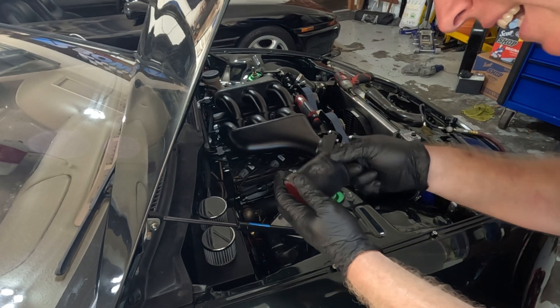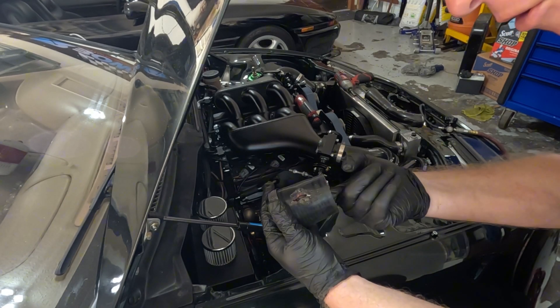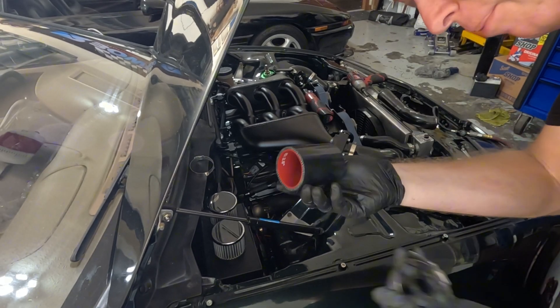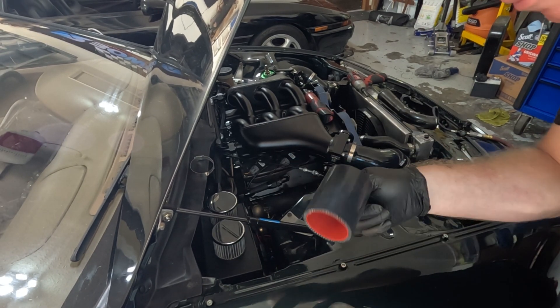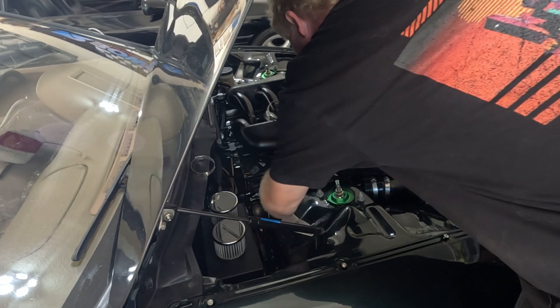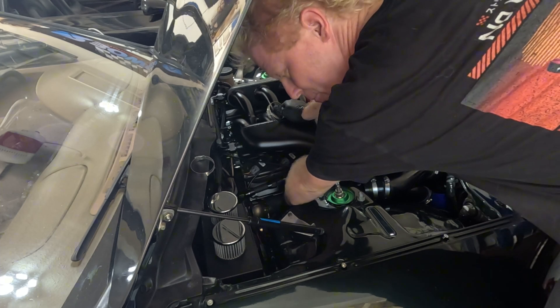That is definitely not good — I'm poking my whole finger through it. So I've got to find a new coupler. Fortunately I have an extra because it already happened once before. I'm going to throw this one in here and try to clearance it a little better than the last one.